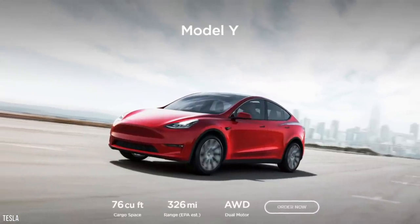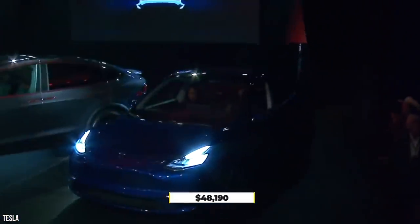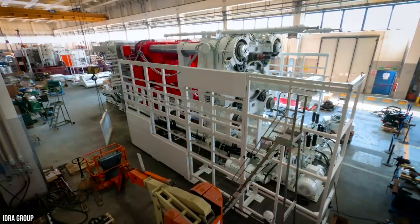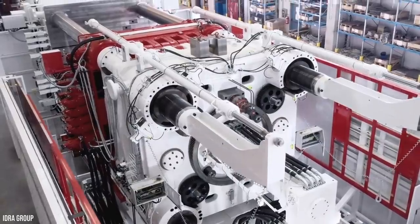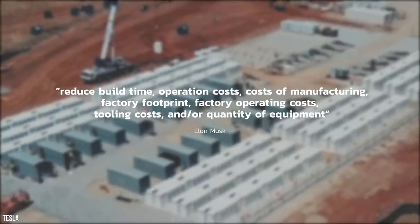According to Tesla's website at the time of writing, the Model Y starts from $48,190 with potential savings included. According to Foundry Management and Technology, who spoke to Tesla, the Gigapress will reduce build time, operation costs, costs of manufacturing, factory footprint, factory operating costs, and tooling costs.